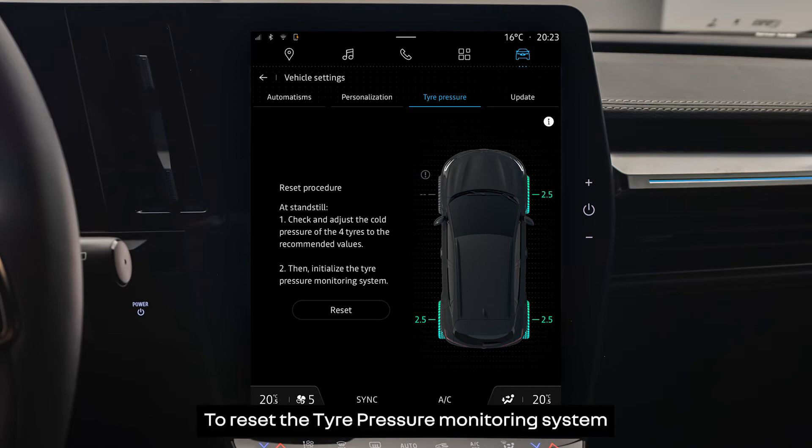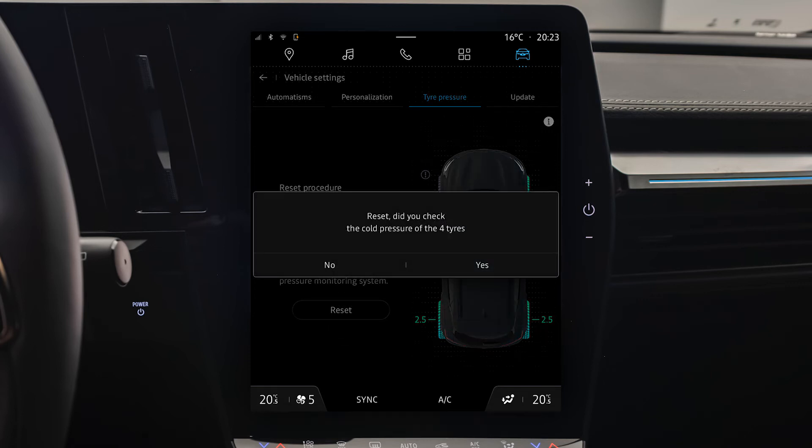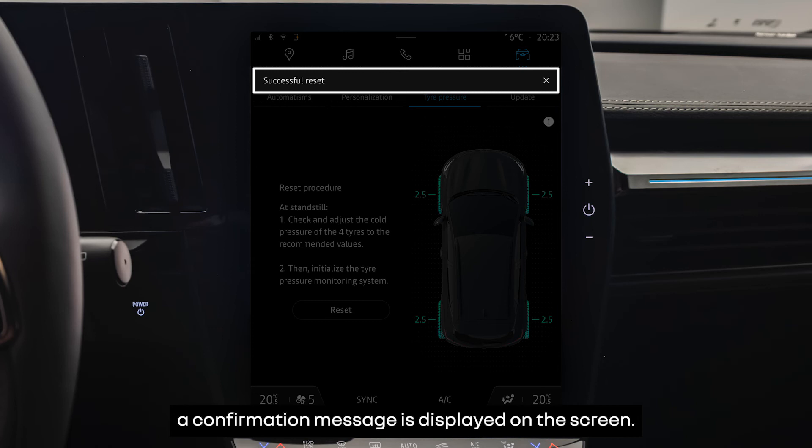To reset the tyre pressure monitoring system from the multimedia screen, press Reset. The system will then ask you if you have checked the pressure in the tyres. Press Yes to start the reset procedure. When the reset is completed, a confirmation message is displayed on the screen.